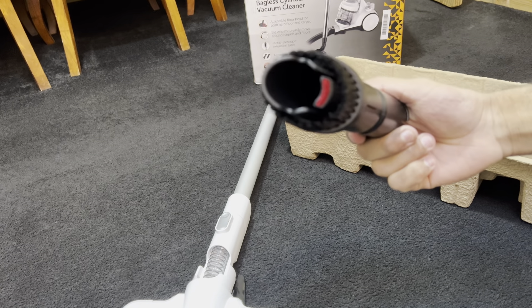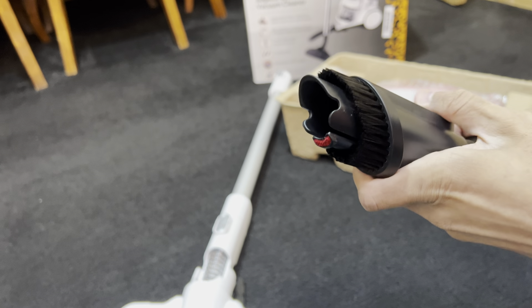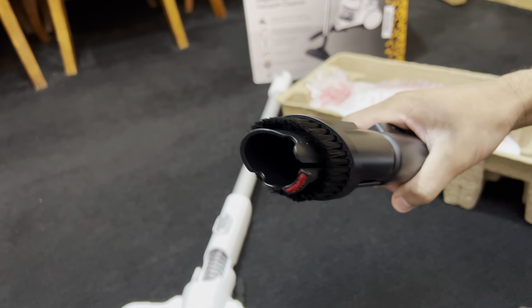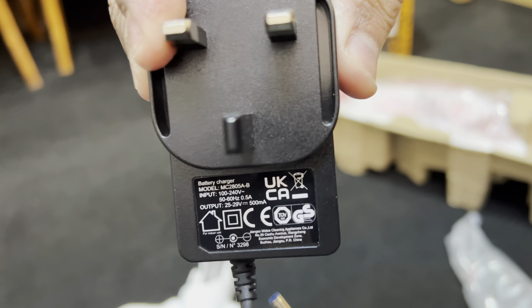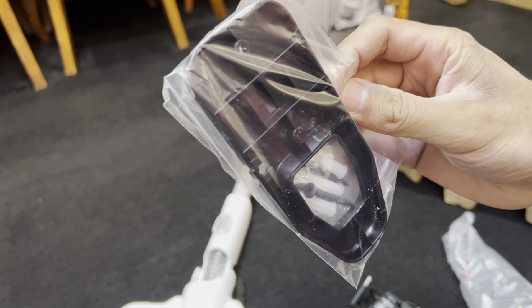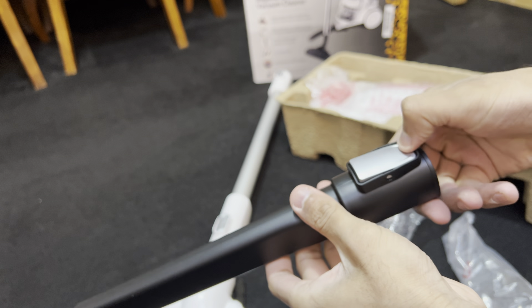The bristles on the brush attachment are nice and soft — that would be great for dusting. I'm not normally a fan of cheap vacuum attachments but this one actually looks half decent. The charger looks like a wall mount with screws and wall plugs included. The crevice tool is a decent length, has no airflow holes to leak suction, and is a click-fit just like the other tool — so the tools won't fall off.